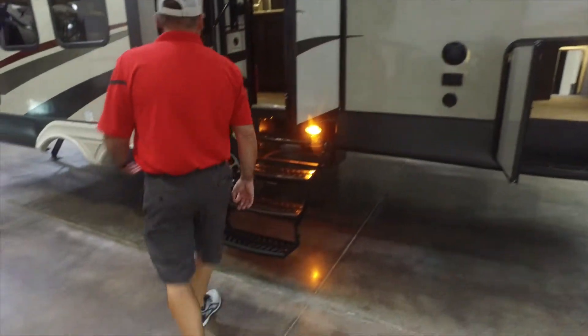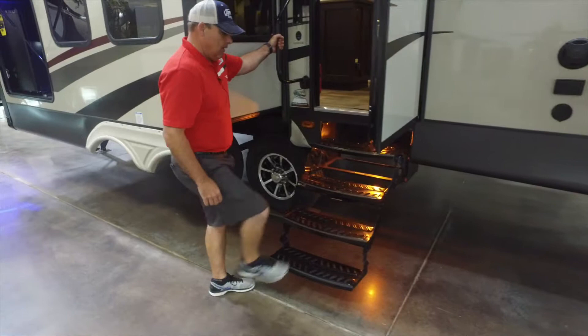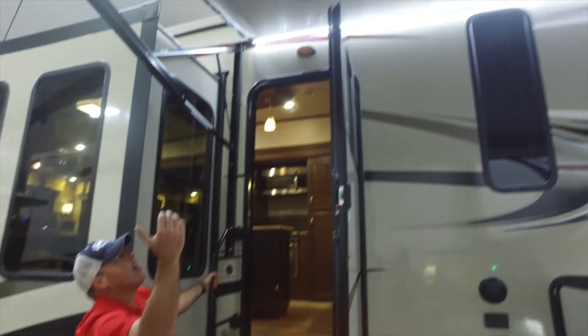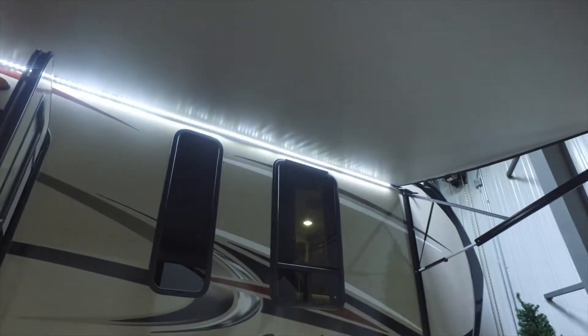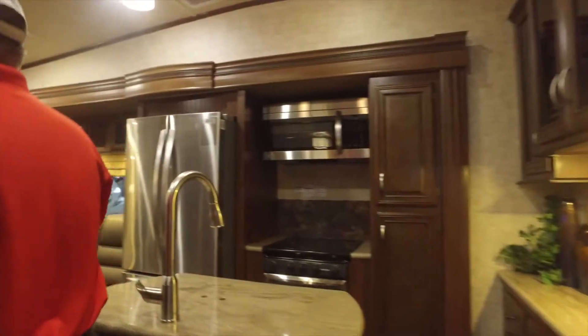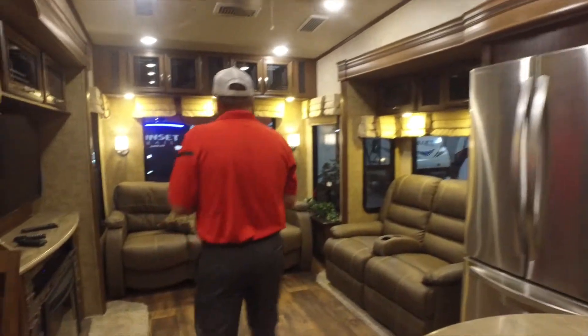As we go in, you're going to find a nice grab assist handle and four-step entry. The huge awning is out right now with white fabric and LED lights underneath, which looks really nice.